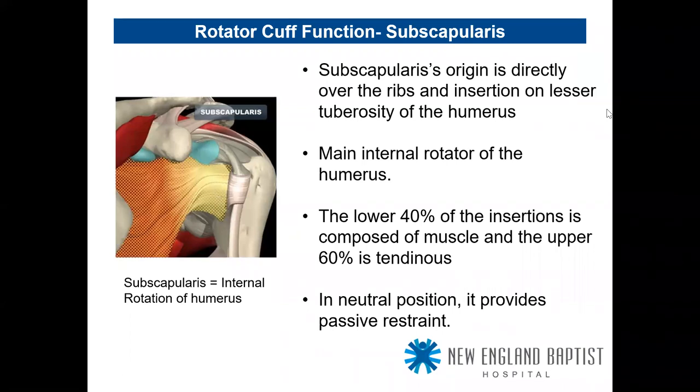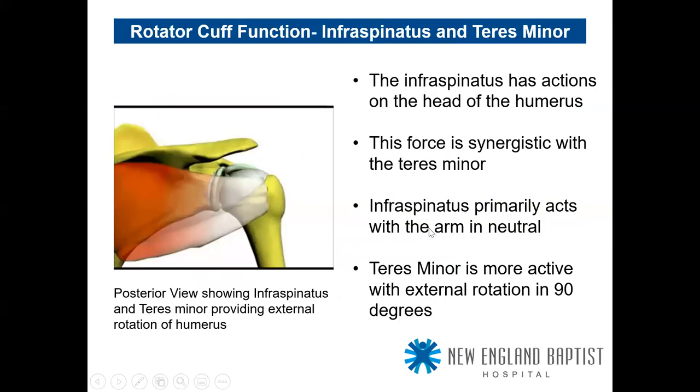In surgery, that tendinous portion is what we're really looking at to repair — that's the one that gets the most attention. In neutral position, the subscapularis also provides passive restraint as a check-rein for stability, more important in shoulder replacement. The infraspinatus and teres minor act synergistically. Infraspinatus is historically the majority of the external rotator; teres minor is more active in 90 degrees of abduction. The classic horn-blower sign indicates teres minor dysfunction. Teres minor can hypertrophy with infraspinatus tears.